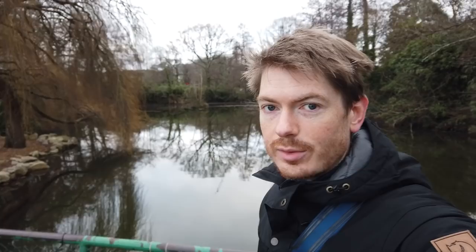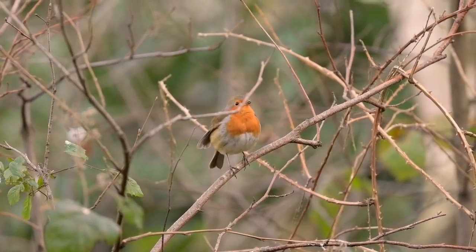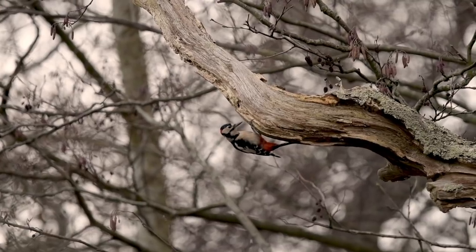I've just turned up at the same location — it's the next morning. You can probably hear all the birds. There are a few little ponds around here and the mandarin duck might be in any of them, so I'm having a look around trying to locate it again, hopefully get some better pictures because the light is looking a little bit better today.